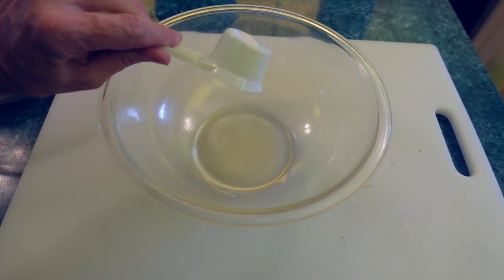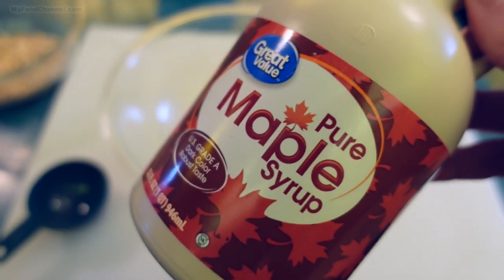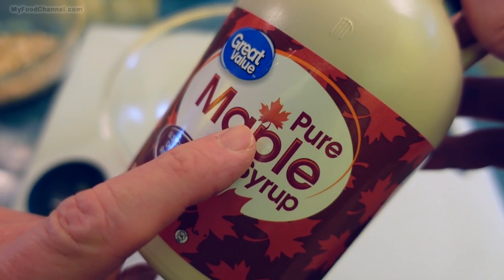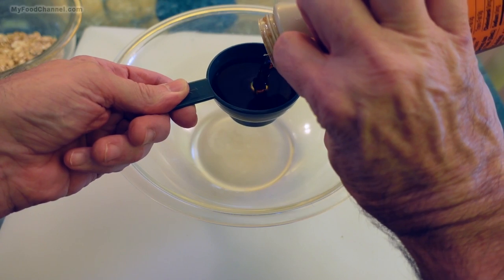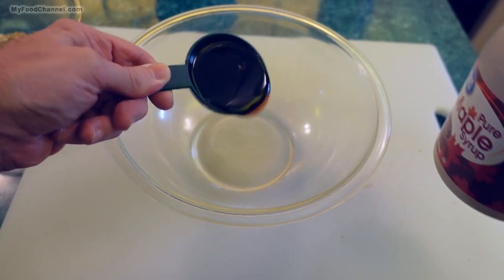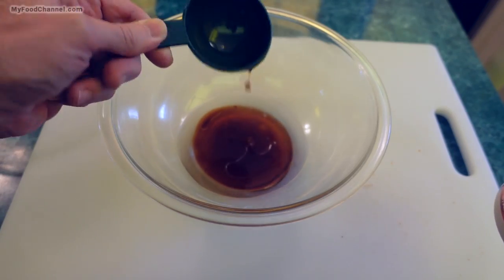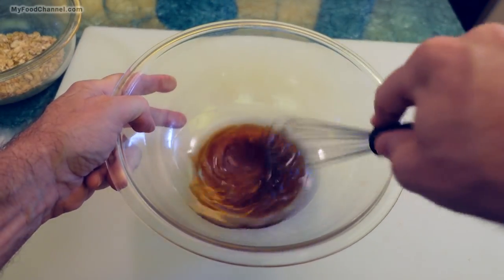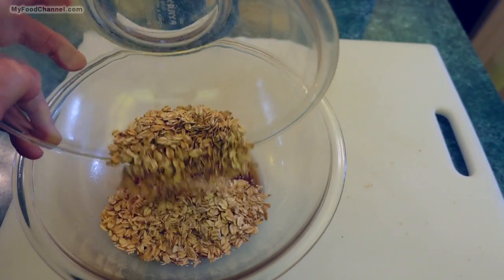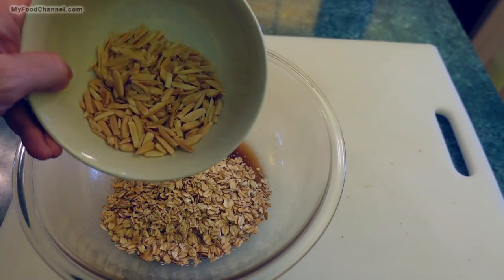I'm gonna take a bigger bowl and throw a little coconut oil in there, then add a little bit of pure maple syrup — it's got a little leaf on it so I know it's from Canada. If you wanted to, you could use honey instead of maple syrup, but I think maple is a great flavor for this. Then I'm gonna whisk these liquids up and add in my whole oats and my nuts.